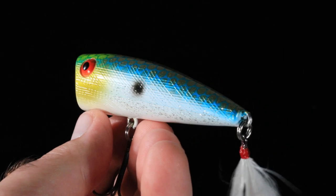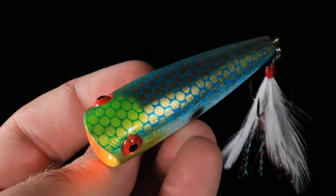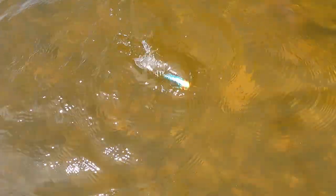This has a variety of shad colors all over it that's really just gonna scream at bass in shallow water. Whether you're fishing it during the spawn, post spawn, or fall — anytime this dude is gonna get you bit by slowly walking it to get those bass's attention.